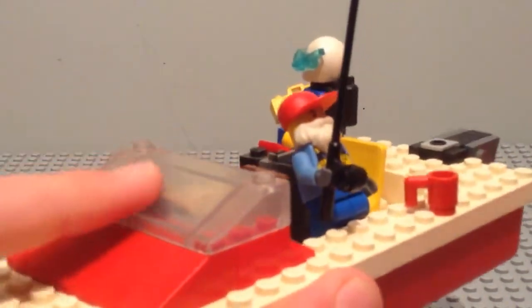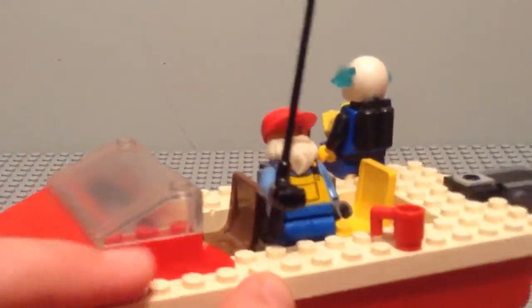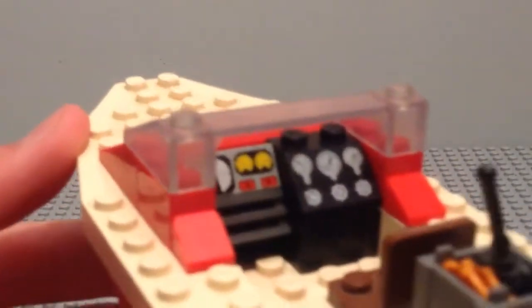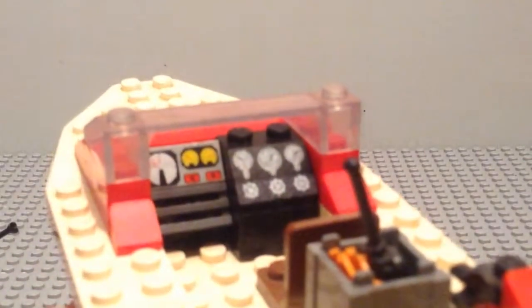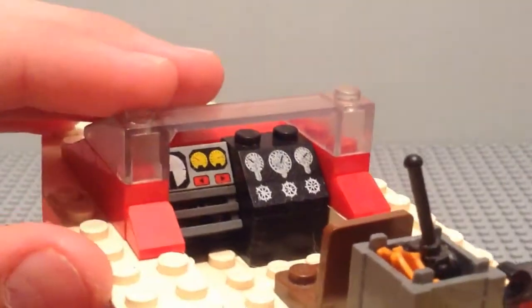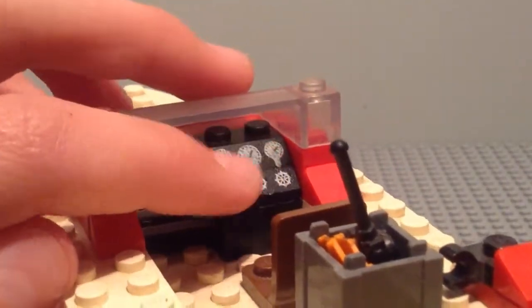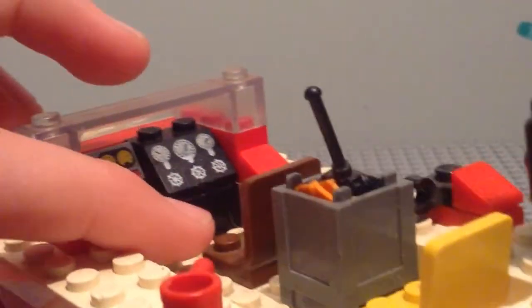Looking at the model at the front, we have the windshield and some more build-up of the red underneath it. Then we have a console there with some speedometers and some more stuff, as well as a seat.